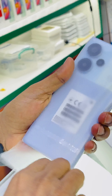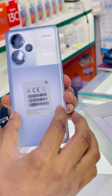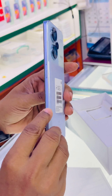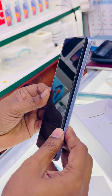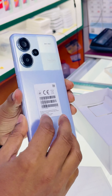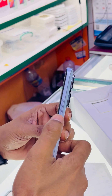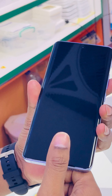This is the device — it's in Aura Purple color. Both sides are curved. It has a very thin and sleek design with a 3D curved design. Here is the power button, volume buttons for up and down, and it also has an in-display fingerprint sensor.